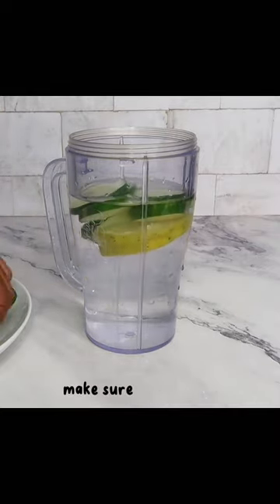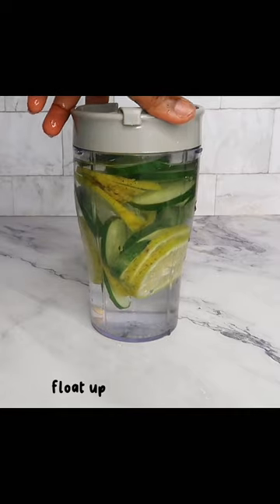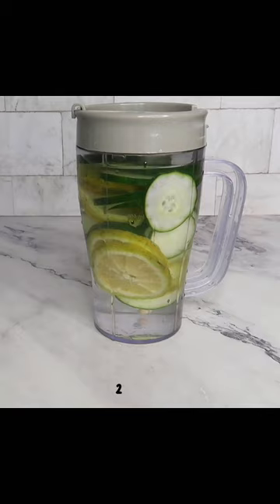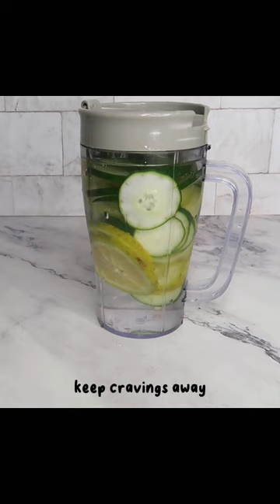Whatever vessel you're using, make sure it is not full, just the way I have it here, because by the time you're transferring all your ingredients it will float up to the top of your container. You can keep this in your refrigerator for about two hours, and afterwards just start drinking. This will help you tremendously — keep cravings away and support overall weight loss if that's your goal.